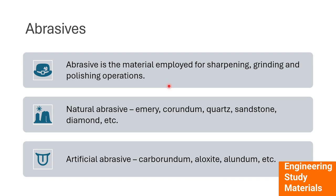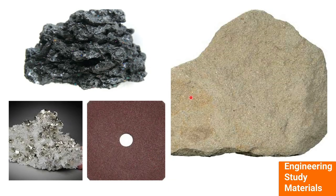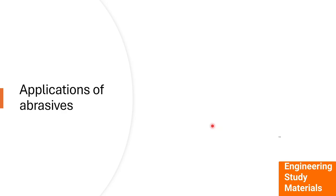An abrasive is a material employed for sharpening, grinding, and polishing operations. There are two types of abrasives: natural abrasives — namely emery, corundum, quartz, sandstone, and diamond — and artificial abrasives — namely silicon carbide (carborundum), aluminium oxide (aloxide), and others. Here are some images of abrasive materials.